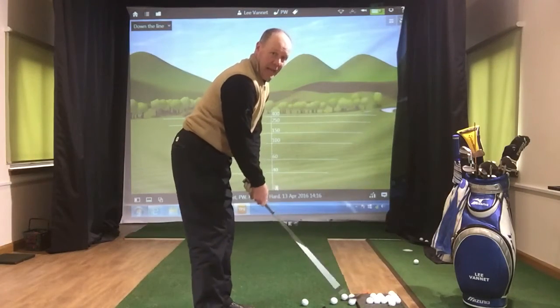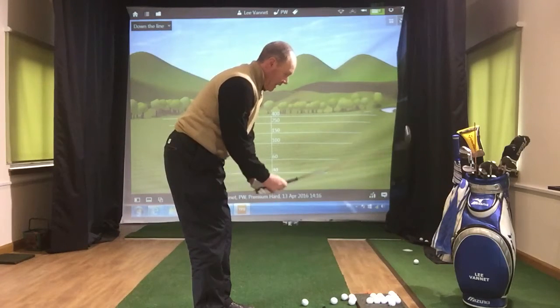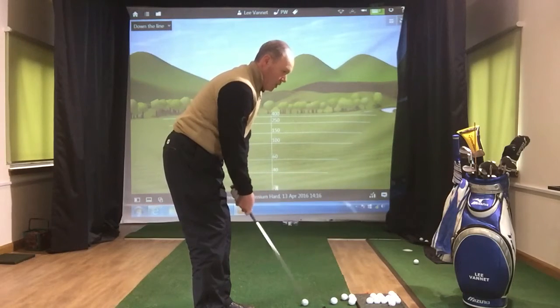Standing from down the line, you can see that I'm holding this club very, very lightly and allowing my wrists to hinge the club up.